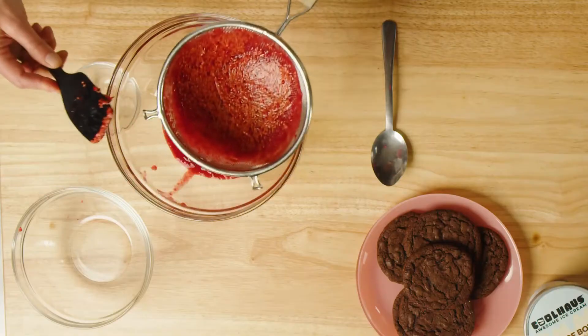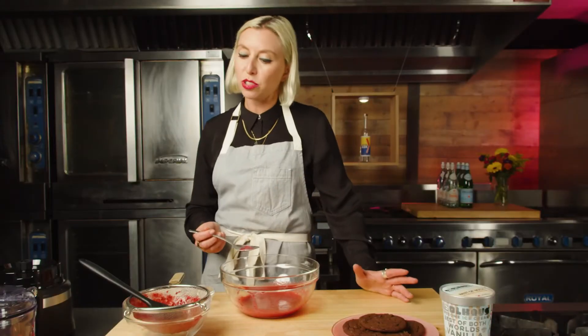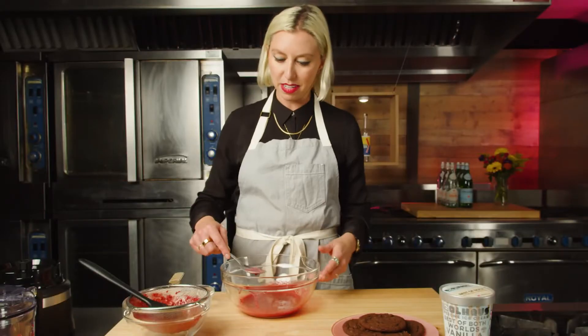Meanwhile, if I look under here, I've got this really pretty, almost like a loose puree. It's always important to taste as you go — if it's not sweet enough, you could add a little more sugar. You could do a pinch of salt. This could be like a base for a salad dressing, or even used in a marinade. You could go on pancakes and waffles. I happen to know it's gonna go great on Cool House ice cream, which is the best ice cream there is — just a subtle suggestion.